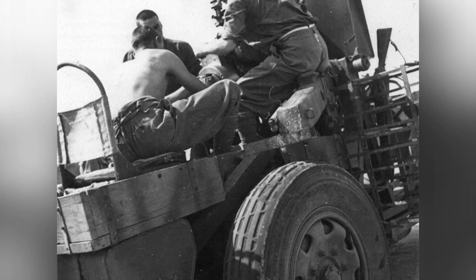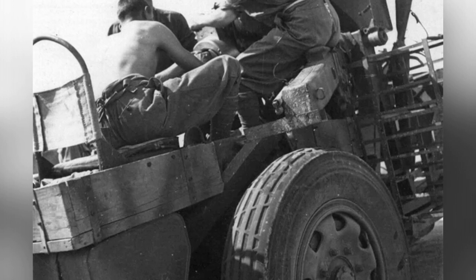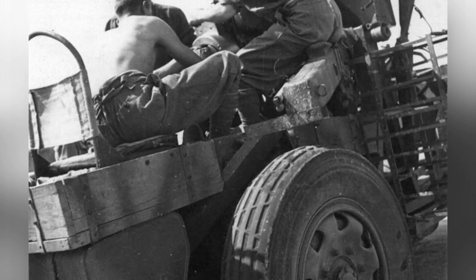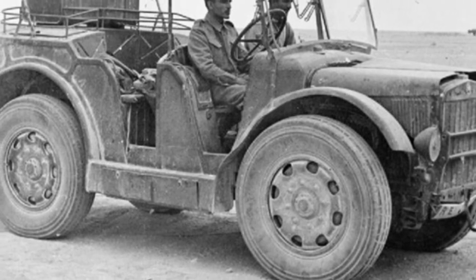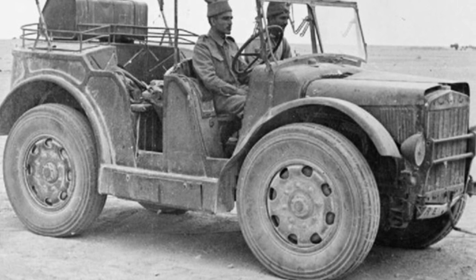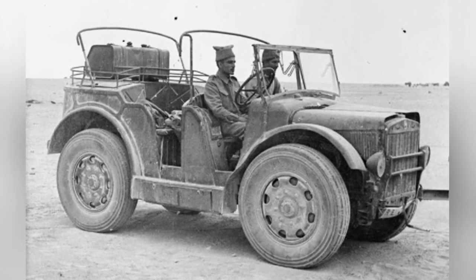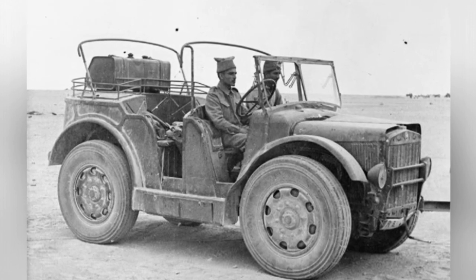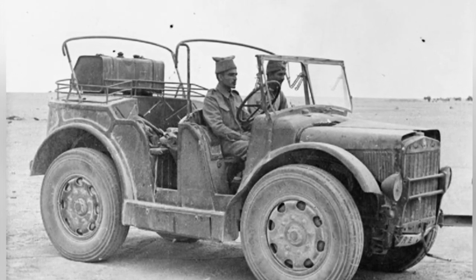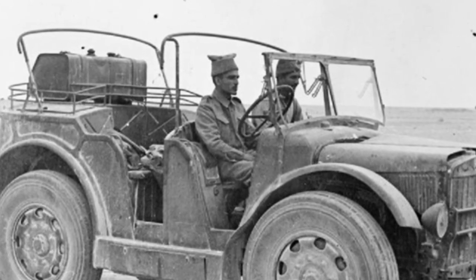However, the TL37 also had many problems, which did not stem from technical or design issues, but rather from the military's unreasonable demands. Originally, the designers planned to use an overhead valve engine, but the military believed that this structure was not yet mature and reliable, so they had to use an outdated engine. Another problem was that the military, for some unknown reason, believed that the battery was also unreliable. As a result, the TL37 was not equipped with a battery-operated starter motor, and the driver had to manually start the engine by hand cranking.